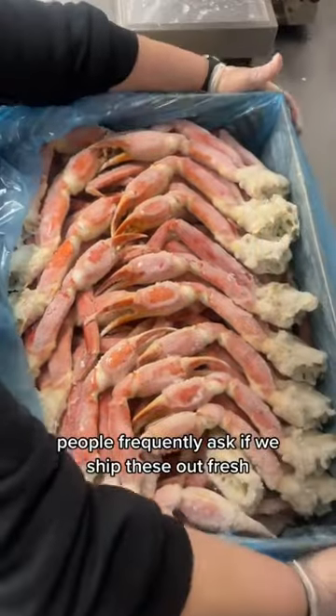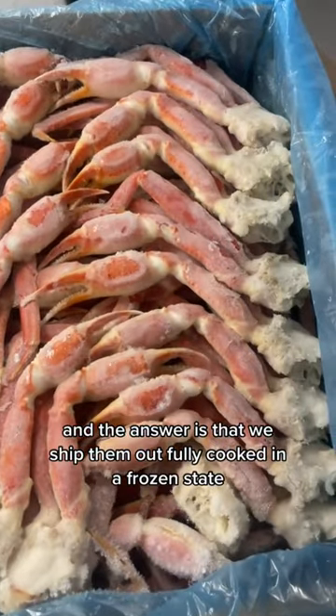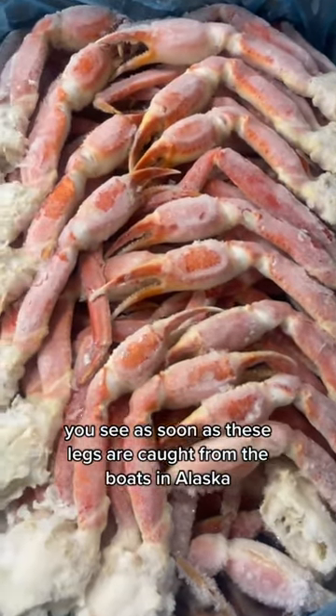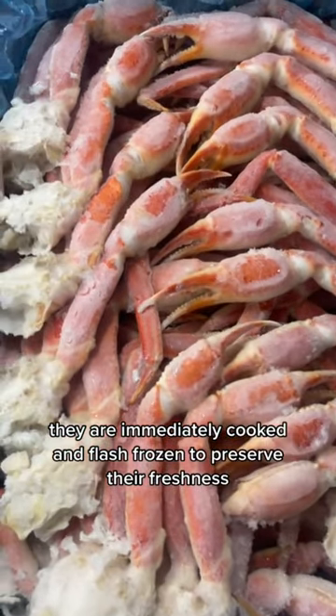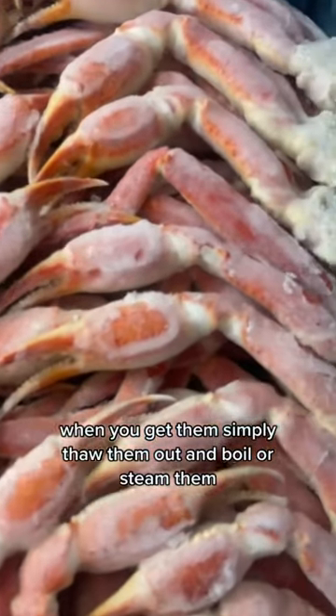People frequently ask if we ship these out fresh, and the answer is that we ship them out fully cooked in a frozen state. As soon as these legs are caught from the boats in Alaska, they are immediately cooked and flash frozen to preserve their freshness. When you get them, simply thaw them out and boil or steam them.